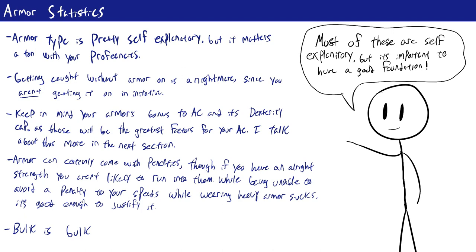First, and maybe most importantly, the item bonus that armor gives to your armor class. AC is calculated as 10 plus your proficiency modifier for the armor you're wearing, plus the item bonus your armor grants, plus your dexterity — but capped by your armor. This is a very integral part of determining your AC. It generally ranges from 1 to 6, but higher doesn't necessarily mean better, because your dexterity cap matters just as much as this bonus.